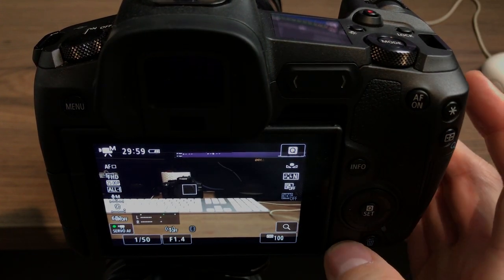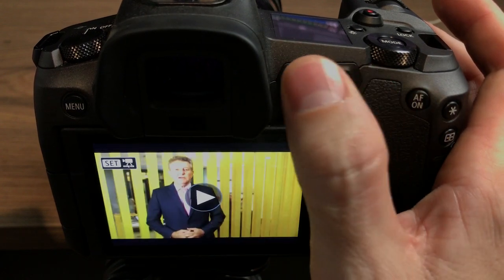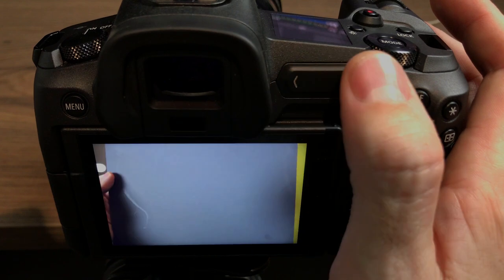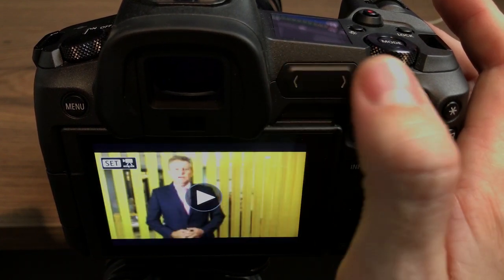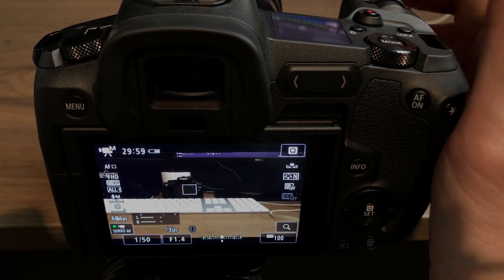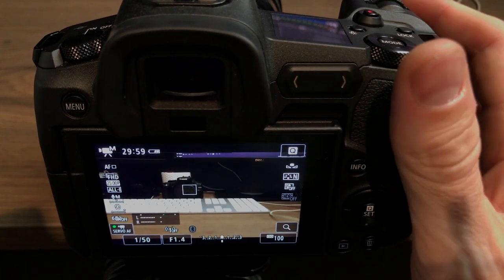Once I come into the menu system, the wheel is set to scroll — scroll back, scroll forward through the menu system — which I like. I do like that feature. And again, a shutter press gets me back to the main screen.